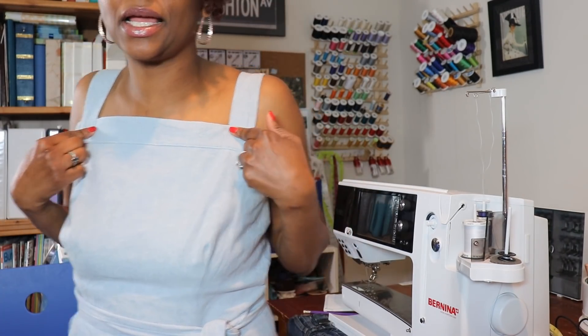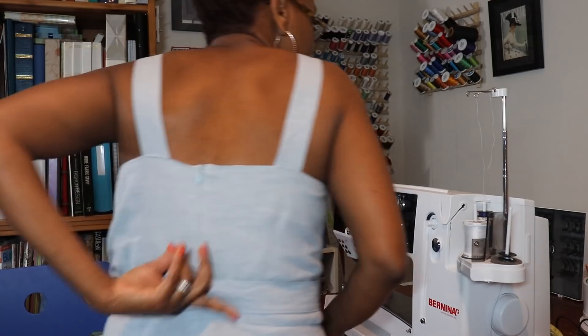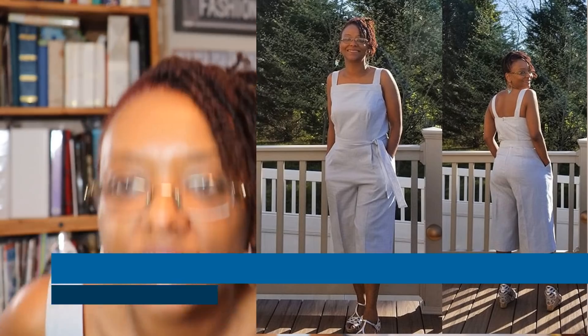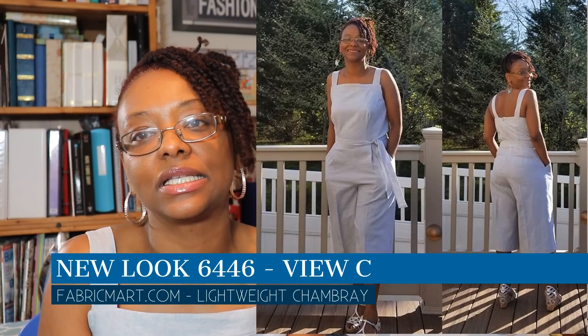The first thing I wanted to share is what I'm wearing, which is New Look 6446. It's a cute little jumpsuit with a square neckline, front and back bodice, an invisible zipper, and leg pattern pieces for the front and back of the pants. It's a capri-length jumpsuit — I'll insert a picture here. I finished everything for this jumpsuit on April 30th, so I wore it for the first day of May.